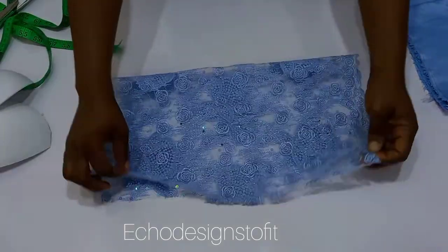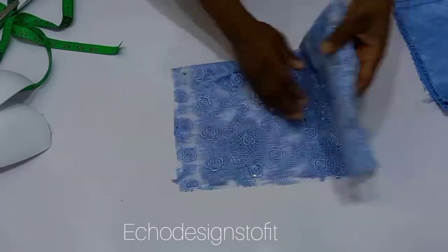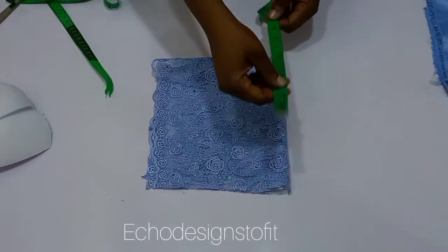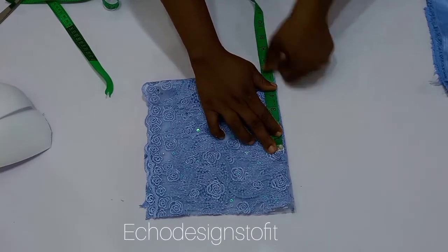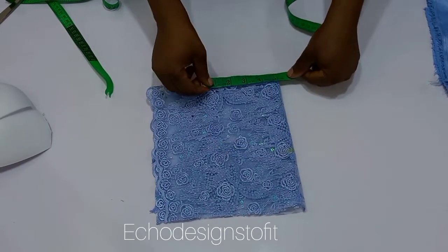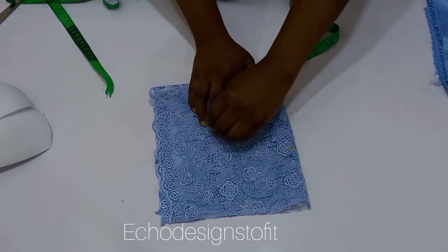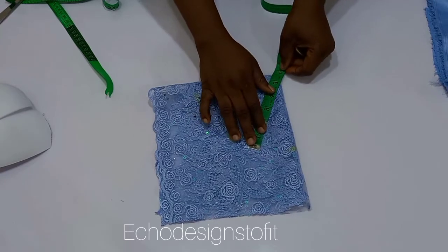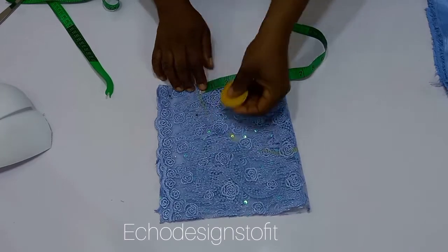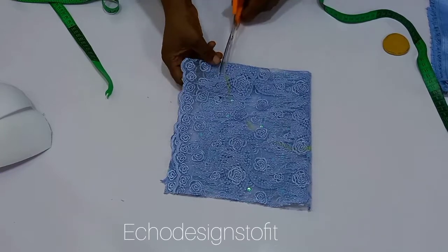Next, fold your lace into four — fold it in two and then fold in again to make four. Then insert the measurements you got from dividing by two plus your seam allowance. Starting from the edge of the folded fabric, measure it all around to create a circle and then cut this out.